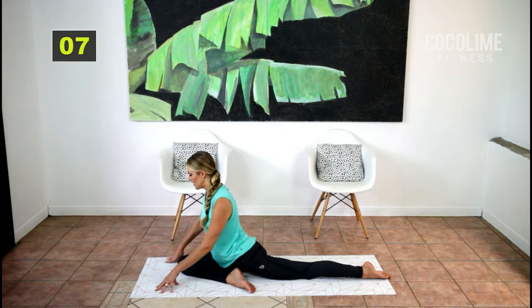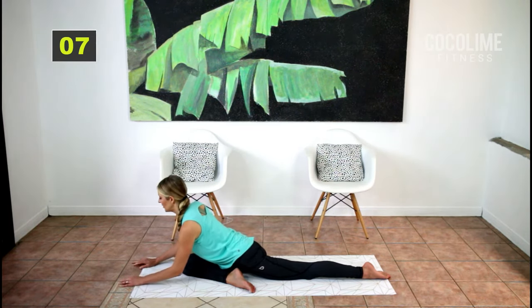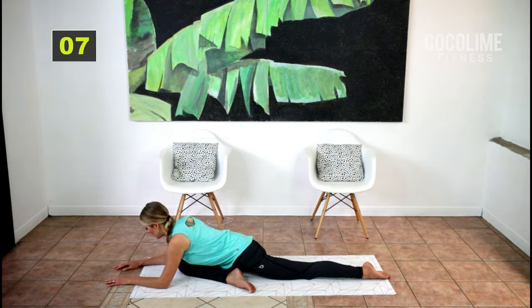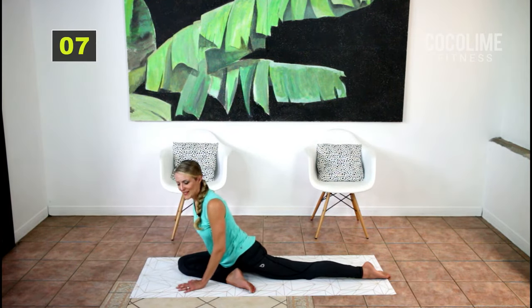We're not counting for four here — just hold and twist your torso. Do your exhales and inhales: up for four and exhale for four. As you inhale, walk your torso and arms down, then exhale for four. That one feels so good. One more breath, and exhale.